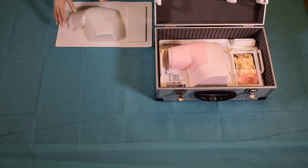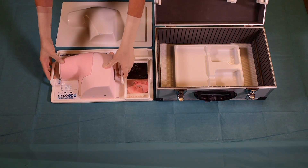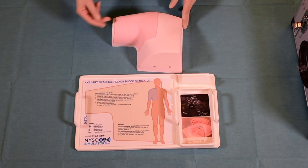To practice the axillary brachial plexus block, take the simulator out of the box and place it onto the custom built tray. Clear labeling is provided on the tray that indicates where the simulator belongs on the human body.